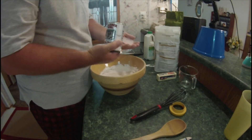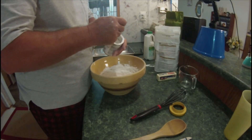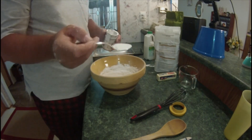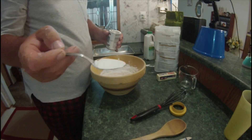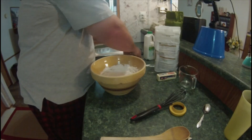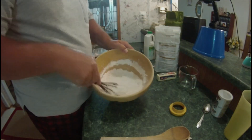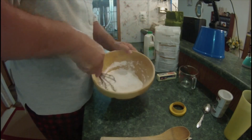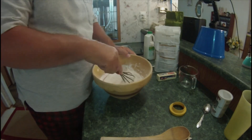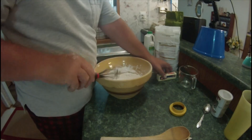We're going to add just one teaspoon — about a soup spoon or serving spoon, about that much. Add it in there. Sift it up again, get it all mixed up real good. Get a little air incorporated in there.